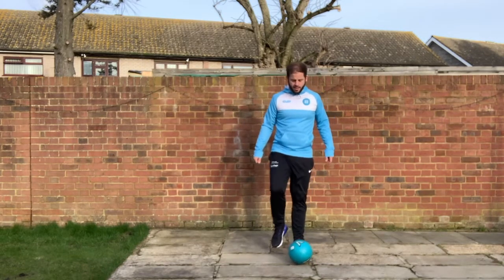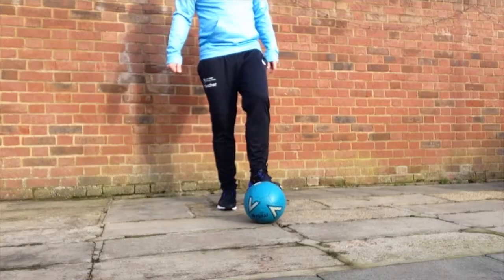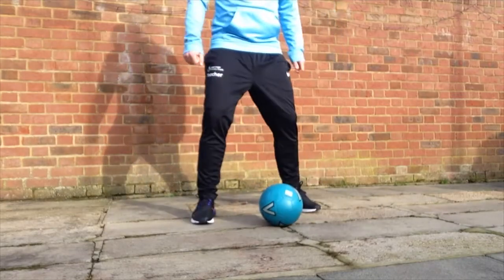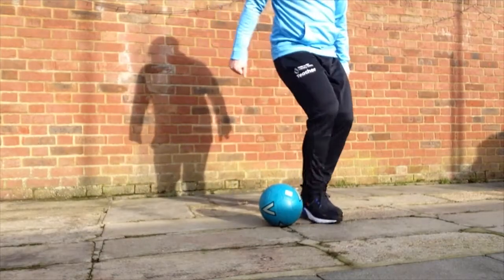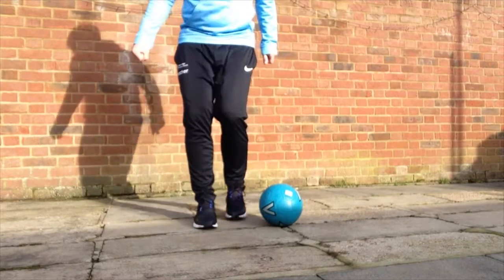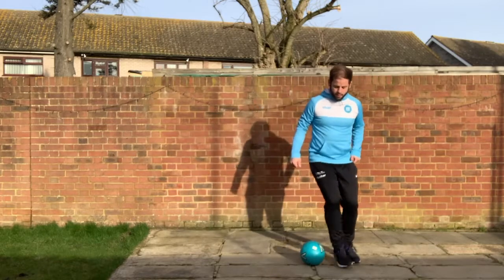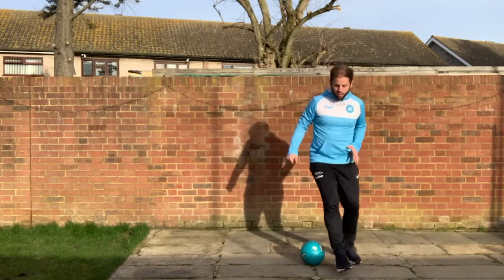For this step over, you're going to use your right leg to make a circle around the ball — step over it, going in front of the ball. So you're stepping over the ball like this with your right foot, then stepping over with your left foot. Right foot, left foot, right foot, left foot.